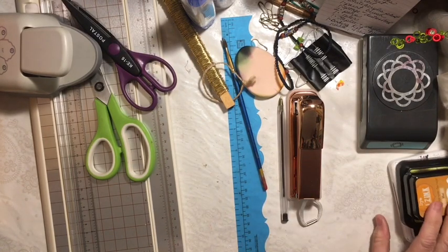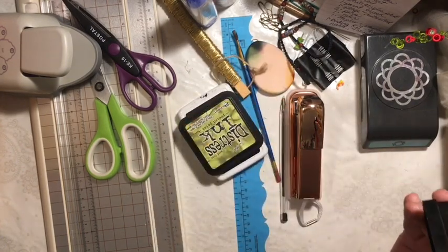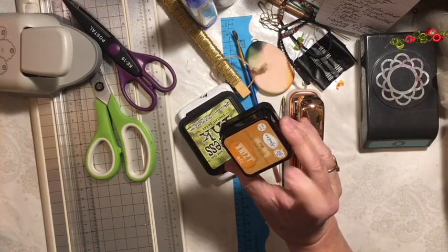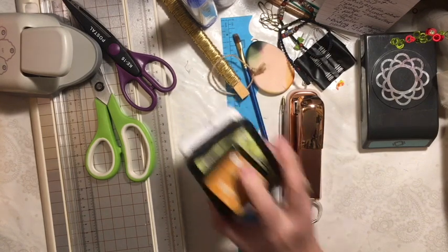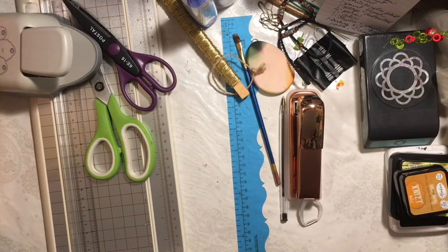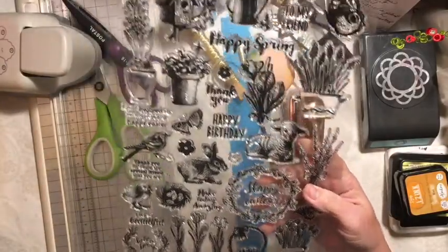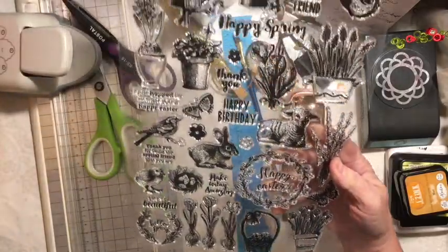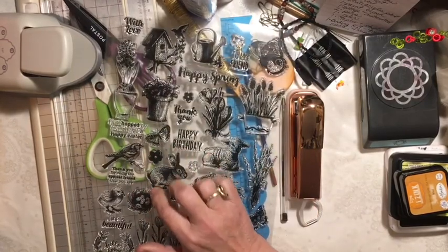You're going to get to use three stamp pads. I'll be using black, peeled paint, and miel. And then you can use one stamp set. The stamp set I've chosen has a lot of stamps that I'll be able to use in a lot of different ways. It's a stamp set that came with a magazine — I get mine at Barnes and Noble, but you can also order them directly from the companies.